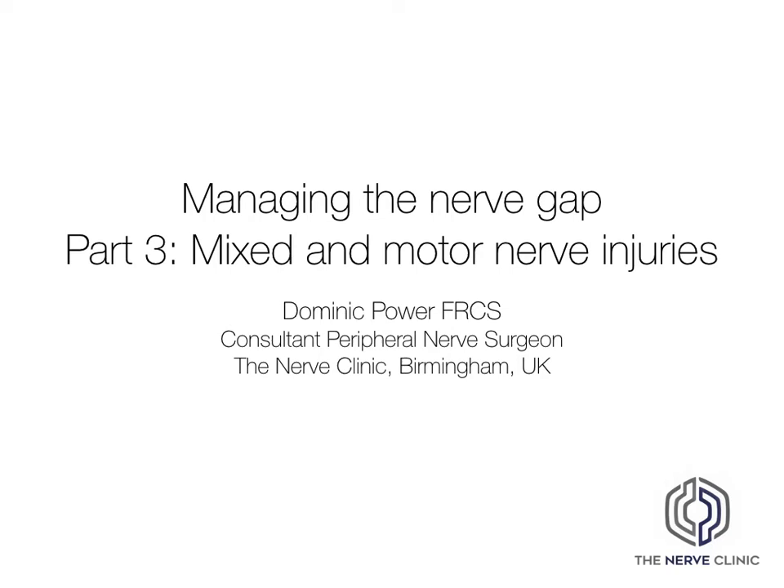Welcome to the Nerve Surgeon Channel. This is part three of a three-part lecture series talking about the nerve gap. For this talk, we'll be concentrating on the management of mixed and motor nerve gap injuries with some case-based discussions.